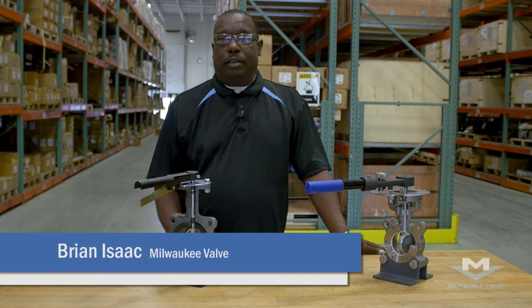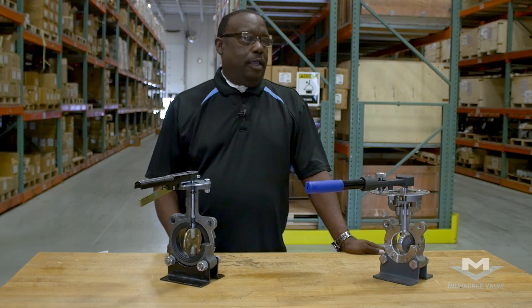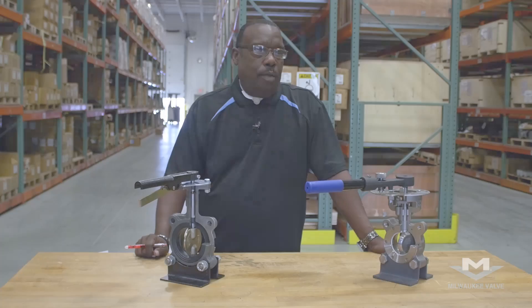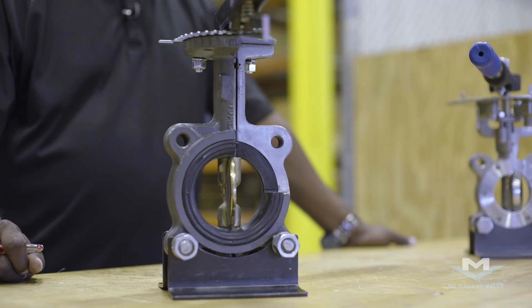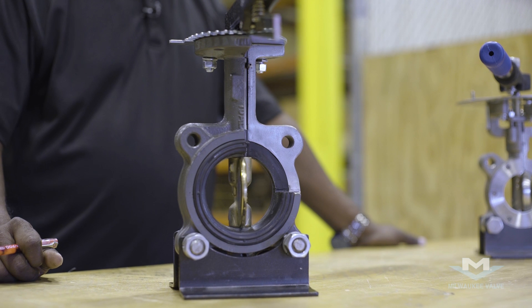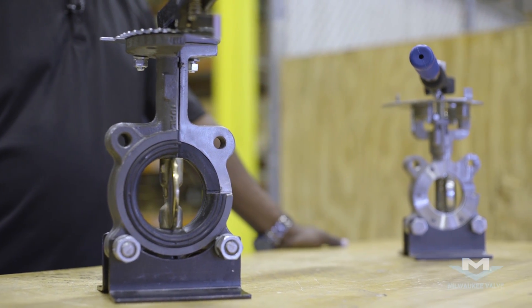Hello, my name is Brian Isaac, and I'm with Milwaukee Valve Company. Today we're going to discuss the difference between a rubber-seated butterfly valve and a high-performance butterfly valve. Both of these products are offered by Milwaukee Valve Company, but they have differences that need to be noted, and they have to be selected based on the application and the service.